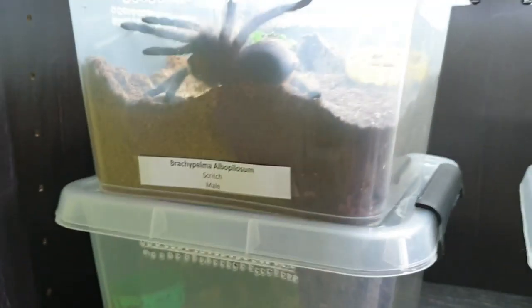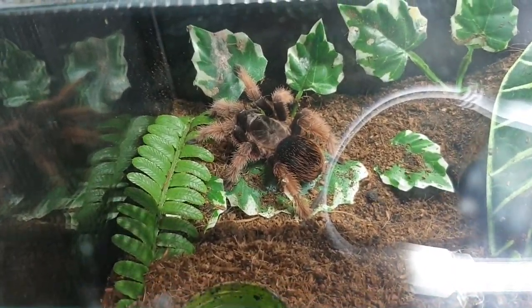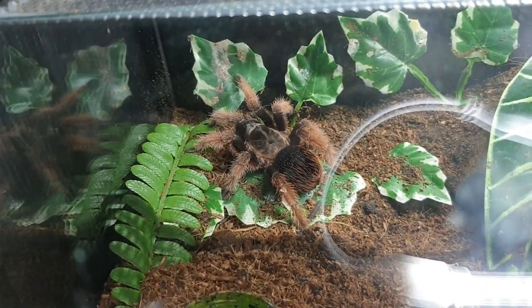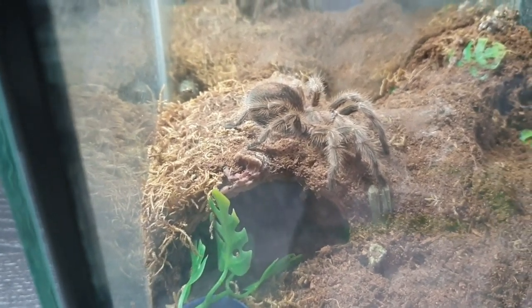I've got four tubs ready for these four — I haven't gotten around to rehousing them yet. In the bottom here we've got a Brachypelma klassi, probably one of my favorite Brachypelmas, really nice girl. We've got a Grammostola rosea here — she's pretty boring, I don't like the rosea very much.